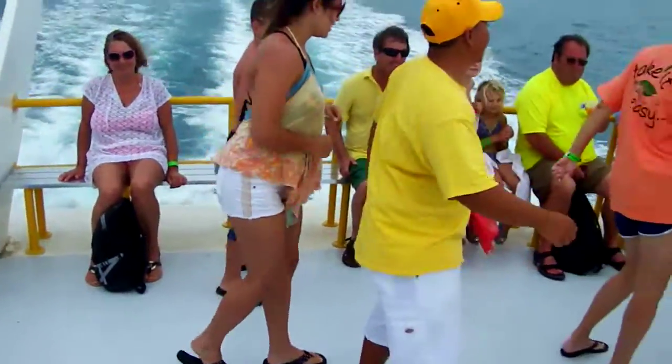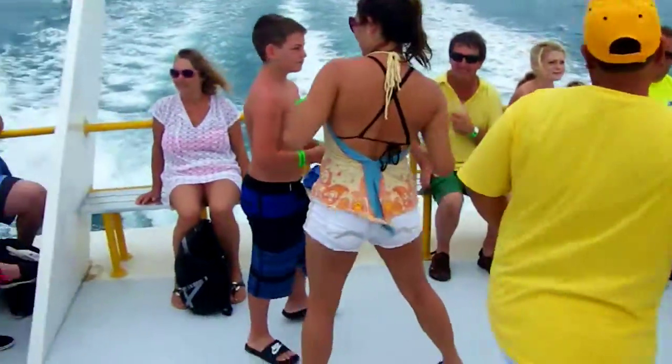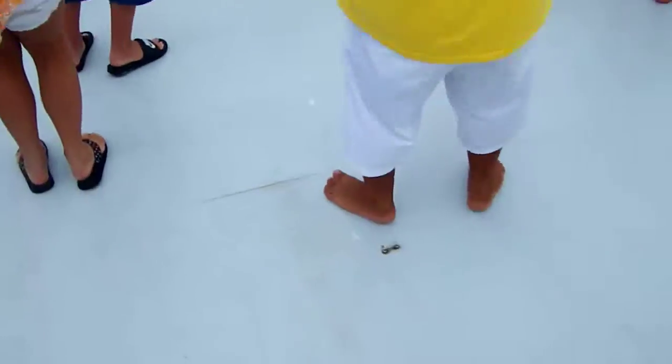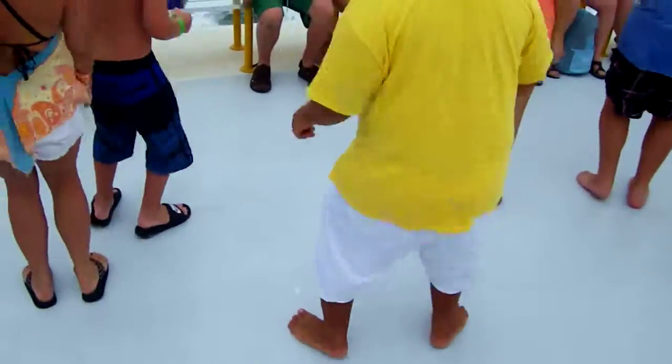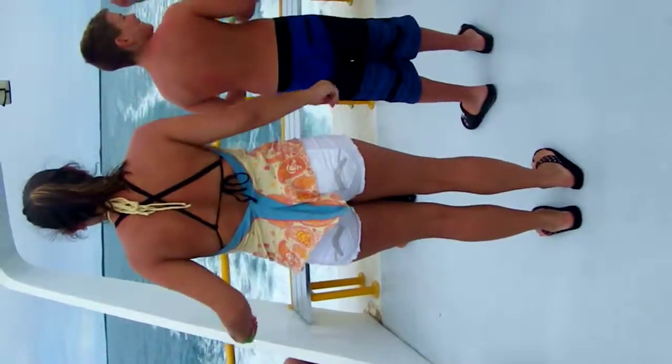Now it's time to get funky. To the right now. To the left. Take it back now, y'all. One hop this time. One hop this time. Right foot, two stumps. Left foot, two stumps. Slide to the left. Slide to the right. Criss-cross. Criss-cross.